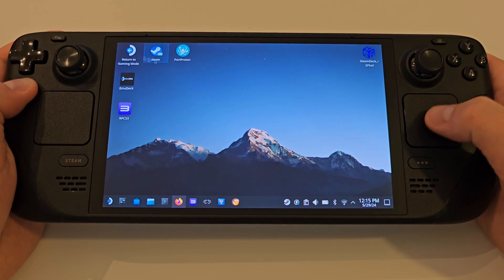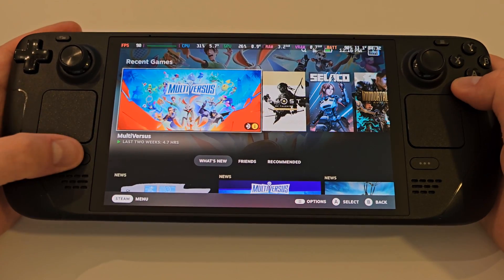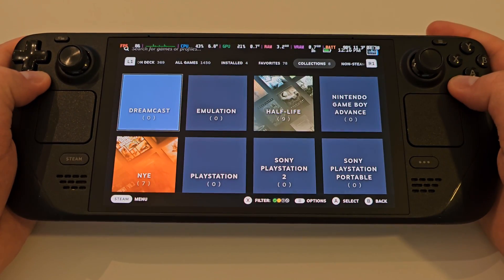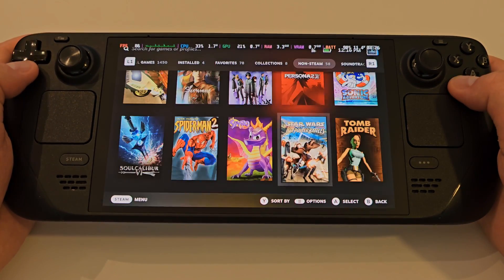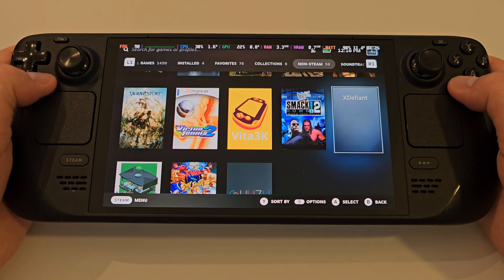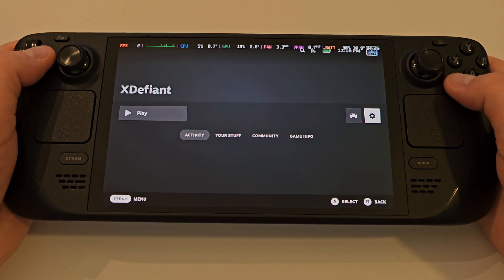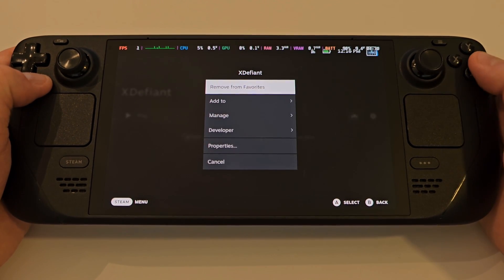Once complete, we can go back to Gaming Mode. Press the Steam button, access your library, and access Non-Steam Games. Find X Defiant at the very bottom, click the cog symbol, and add it to your favorites. Once that's done, go ahead and launch the game.